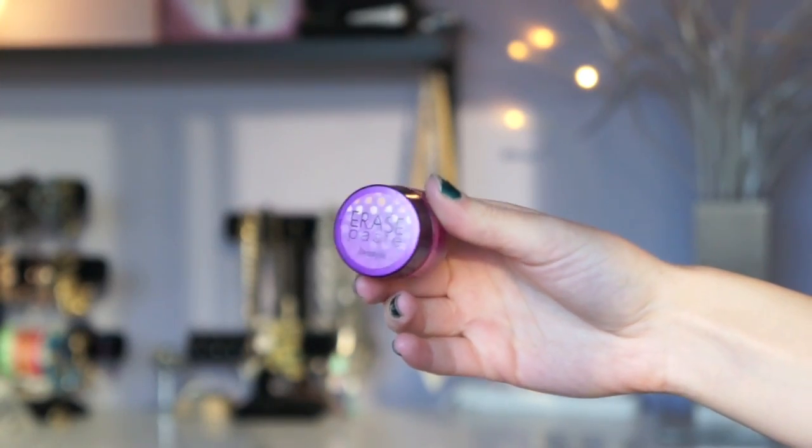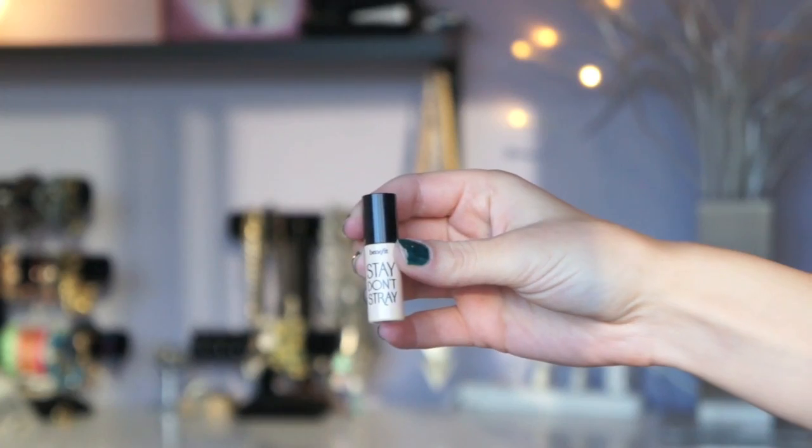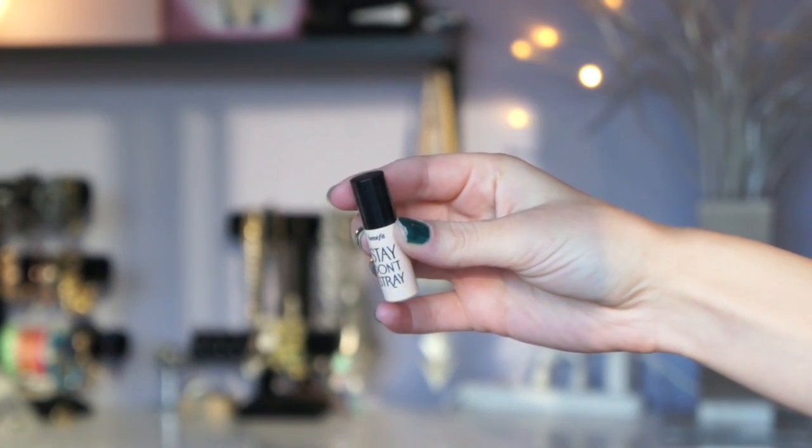For under eye concealing, I'm using Benefit's Erase Paste. Can we all just appreciate Brittany's under eye concealing? I think she wins the award for best base ever. I'm priming her eyes with Benefit's Stay Don't Strike.